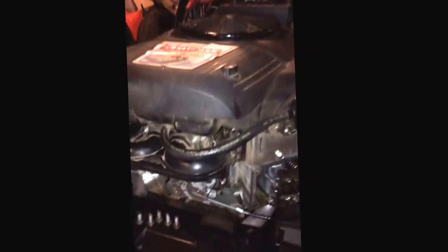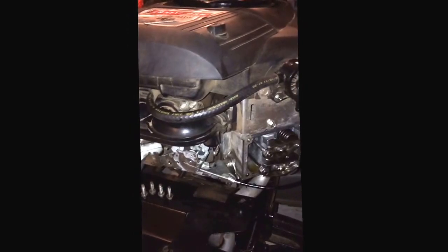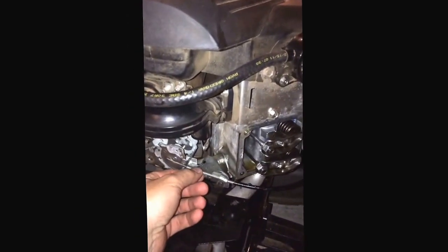So you've all seen the valve adjustment videos on YouTube — there's plenty of them. There's one more thing I discovered while having starting issues with my tractor.